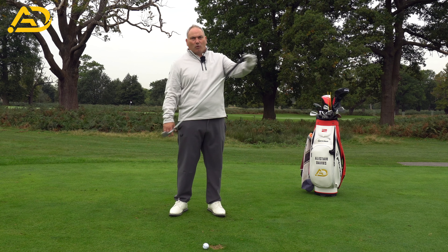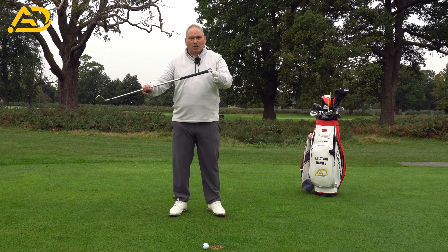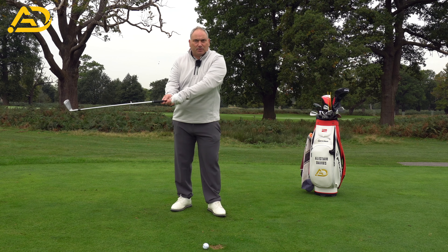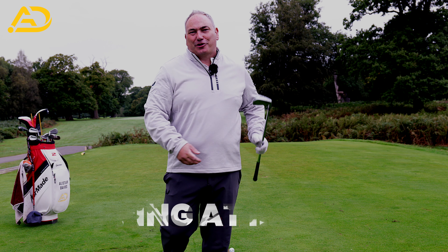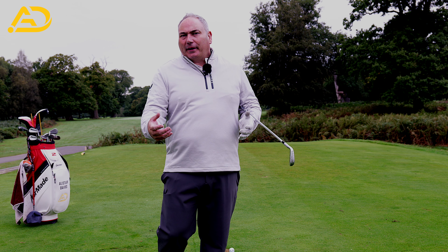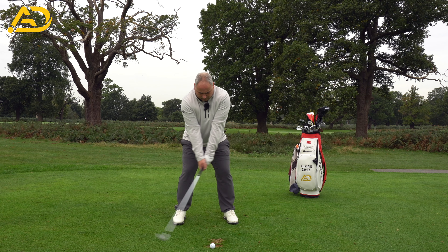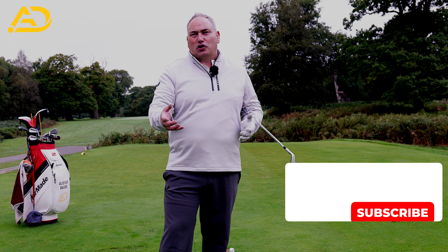We want the force to be in the handle, with the handle moving up and forward. The club will follow and release, but we want it to release later. If the handle stops, the club overtakes — being flippy at impact is one of the worst feelings in golf. I hate when my impact feels flippy or floppy. I much prefer that pressured impact where you get that beautiful ball strike. Today I want to talk about why you might get flippy and a couple of fixes.